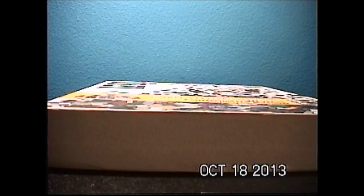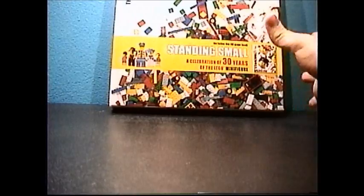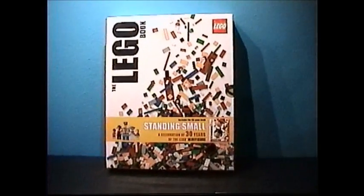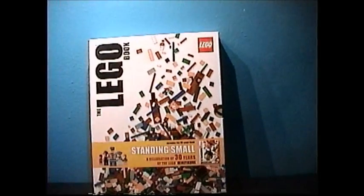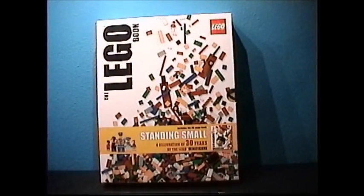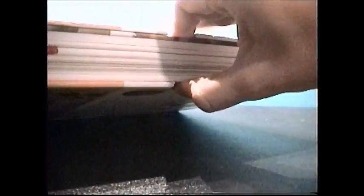Welcome LEGO fans to another LEGO book review. This book looks like a textbook — it's very thick and looks kind of boring from this angle — but this is the Bill Brick of Nines channel, we don't review textbooks here, we review LEGO books. Today we are reviewing the LEGO book called, well, 'The LEGO Book,' kind of like an essential guide. There is a newer revised version available but I don't have that yet. This one is kind of two books in one: a thick book and a thin book.